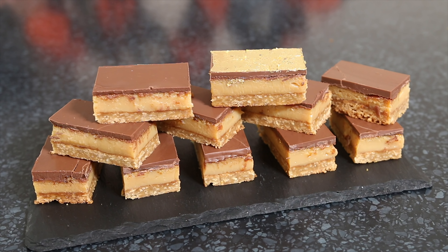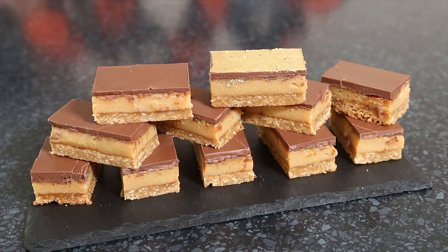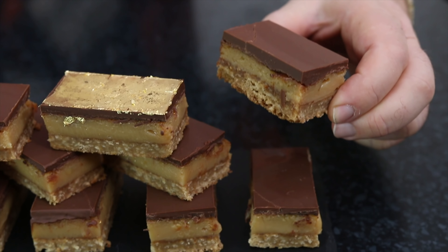I've trimmed the edges off the caramel slices and made them into these beautiful individual caramel slices — look how gorgeous they look.